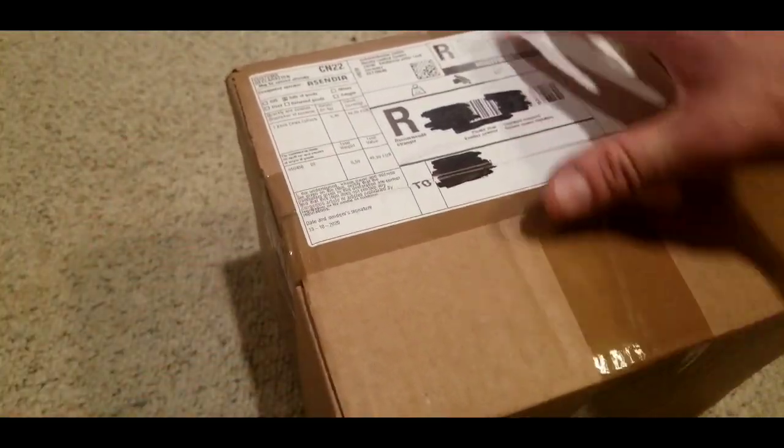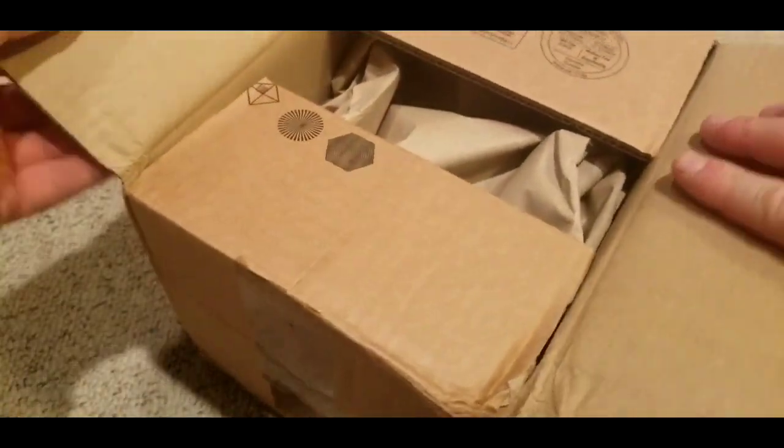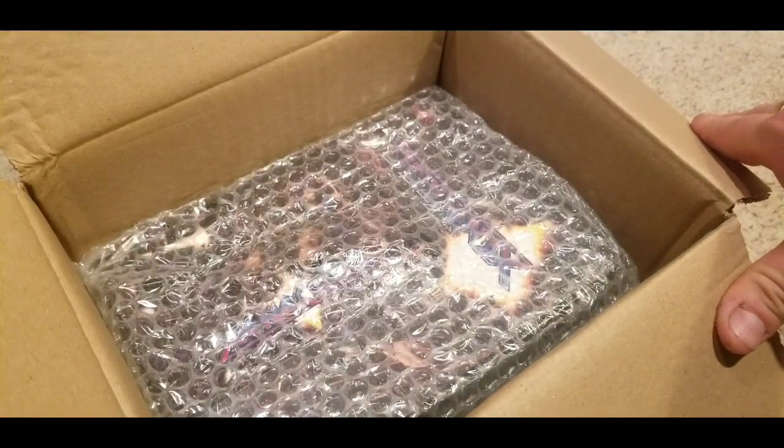I already own Xenocrisis digitally on the Switch, so I'm not going to do a full unboxing. I'll just show what the casing looks like. It's a Strictly Limited Games game and all their collector's editions are pretty much the same size. I have a couple of them on a shelf sitting next to each other for different systems.